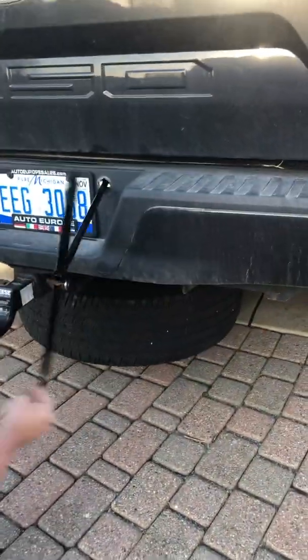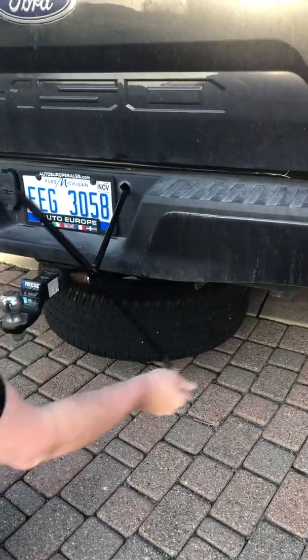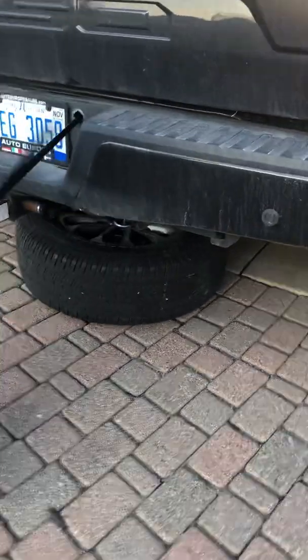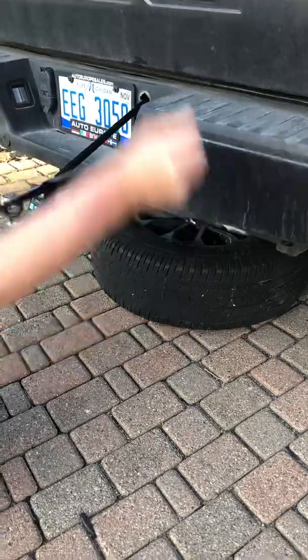Sometimes it's kind of hard when you're on the side of the road and it's dark and you don't have a flashlight. Let this down all the way — once it touches, keep going.